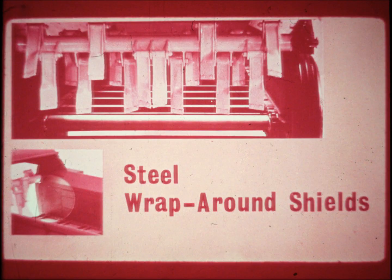Steel flares give both protection and additional height to the box sides for even bigger capacity hauling. All wear points have been thoroughly protected with 16 gauge steel to assure the longest possible life of this spreader box. A heavy steel wrap-around shields the rear floor edge from excessive wear, and steel plates inside the box next to the flails protect the sides from the abrasive action of flying materials.